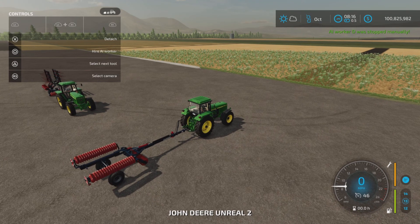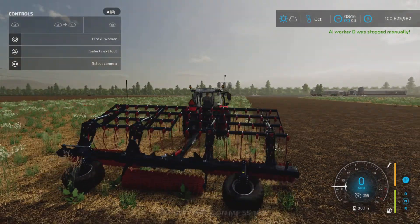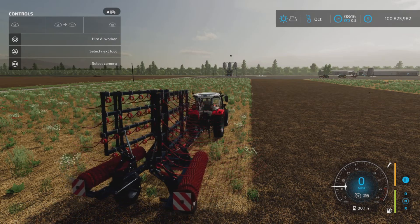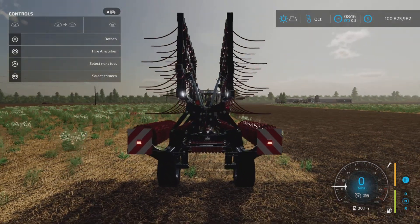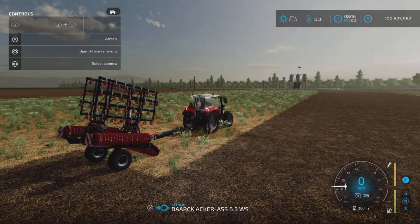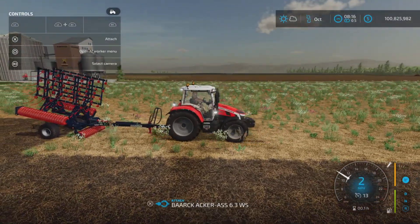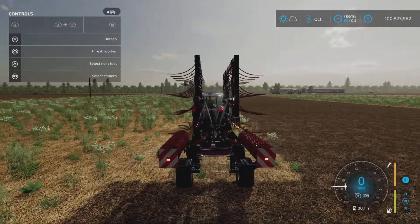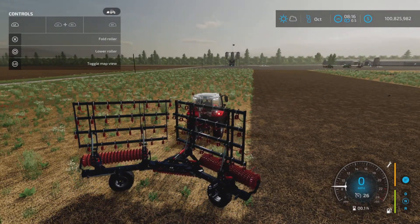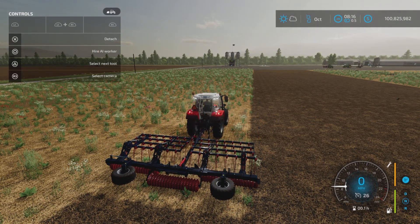Moving on to this fellow here — same idea, let's fold it up. This is the folding mechanism, kind of neat how that happens. Those warning placards appear on the back. This one also does the kneeling thing when you hook it up. L1 and X unfolds it, and there it is.